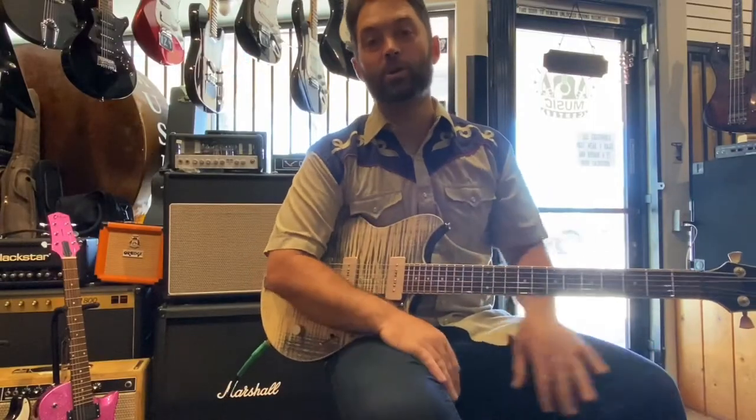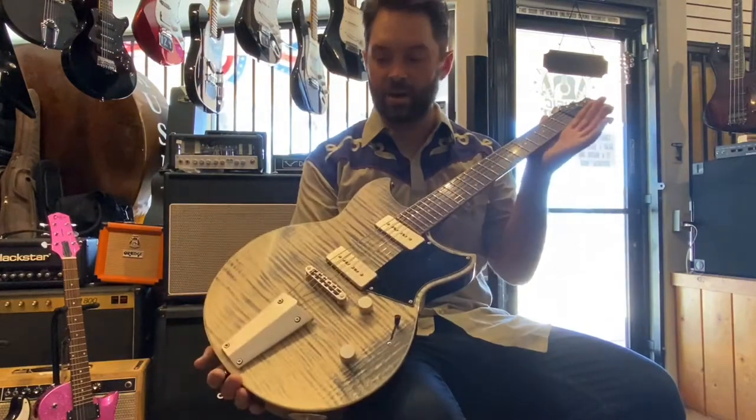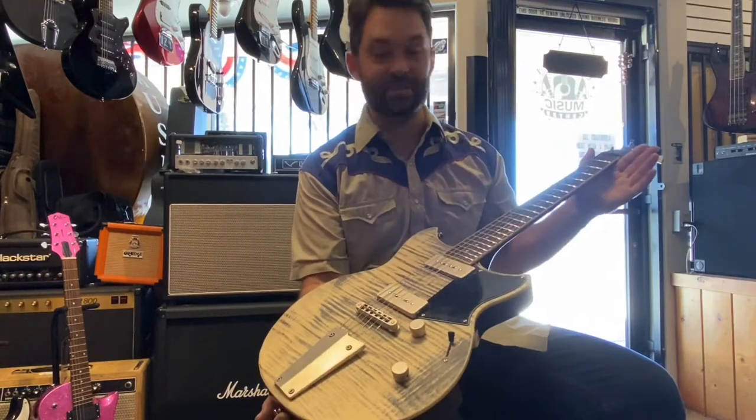Happy Saturday guys! This is Jon Haas at Ramona Music Center. We're gonna go through and do a quick review on this beautiful Yamaha guitar and let you know what we think of the build quality and all the parts. Let's get into it.